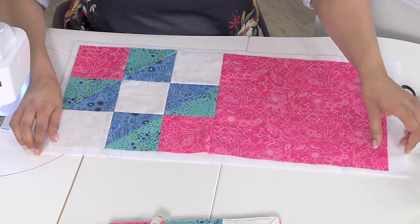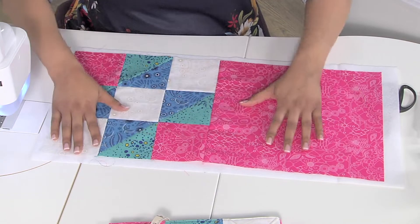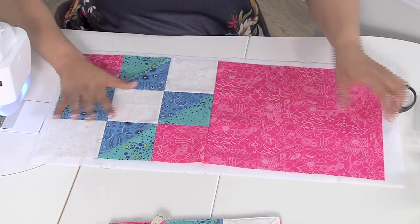I also have you use a piece of fusible fleece, so you're going to take that to your ironing board and fuse this to the project.